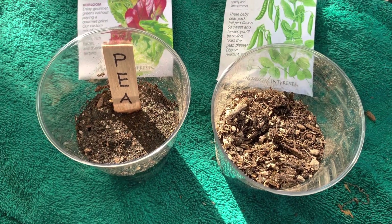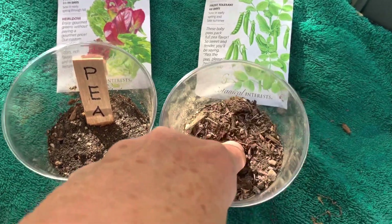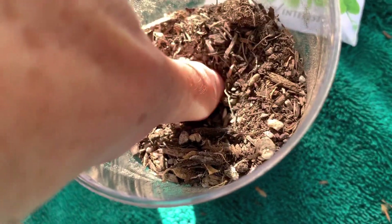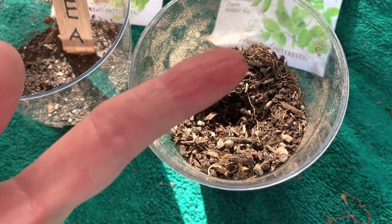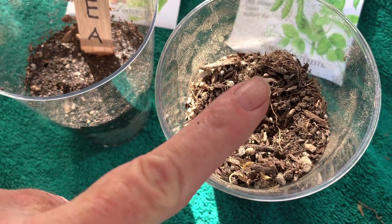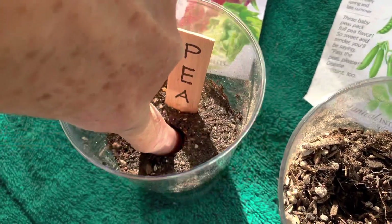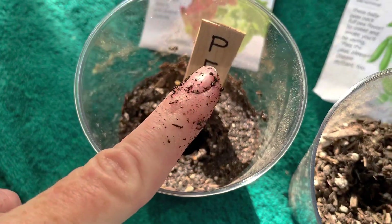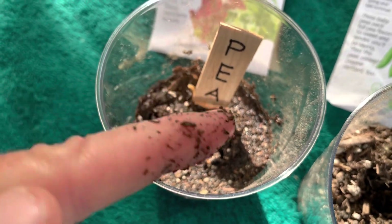How can you tell if a plant needs to be watered, or if it has enough water? Use the finger test. Put your finger in the soil, down as far as you can go. If you pull your finger back up and there is no moisture, that soil is dry and that seed needs water — it is thirsty. Now, if you put your finger in the soil the same way, as far down as you can go, and pull it back up with moisture on your finger, that tells you the plant has just enough water. It does not need any more.